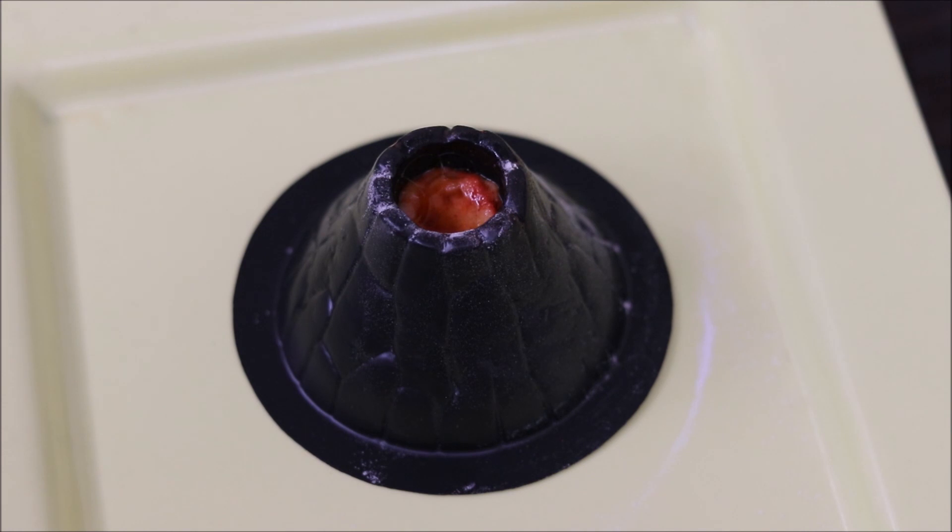Now, we will add vinegar into it. When we add vinegar into it, there will be gases in it. Then our volcano will erupt.